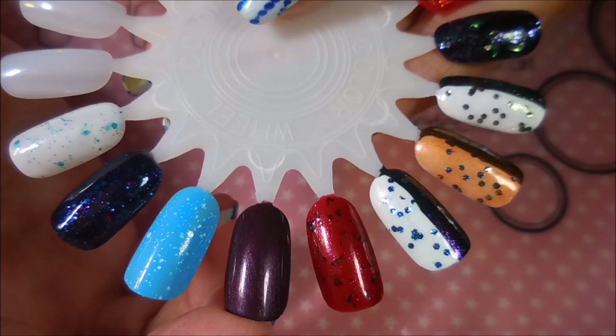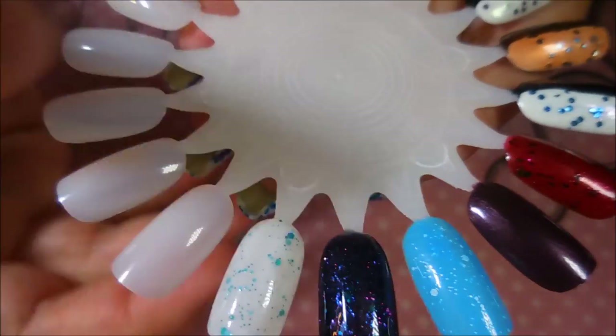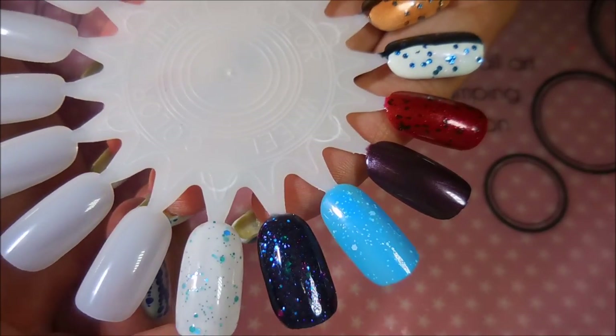So we've got Undead Red by Simple Colors, The Unnameable by Square Hue, Riptide, Luna Madness, and Expecto Patronum.